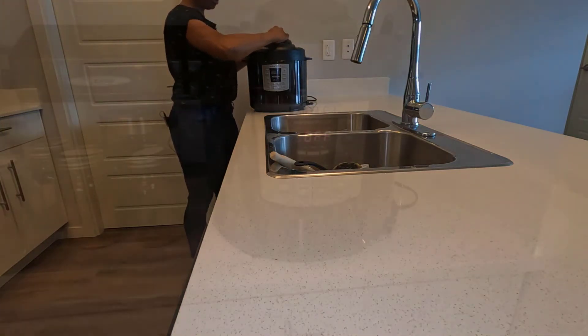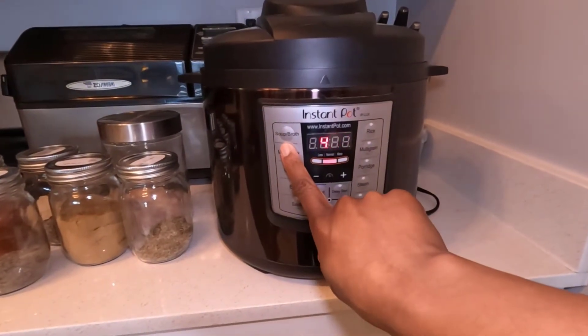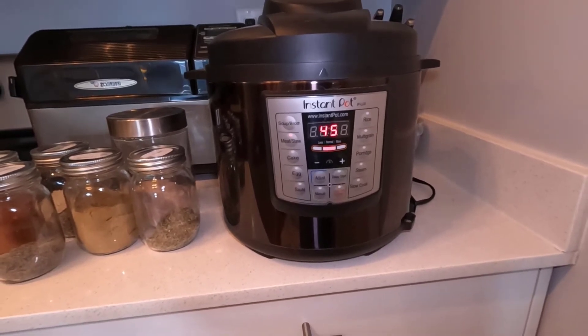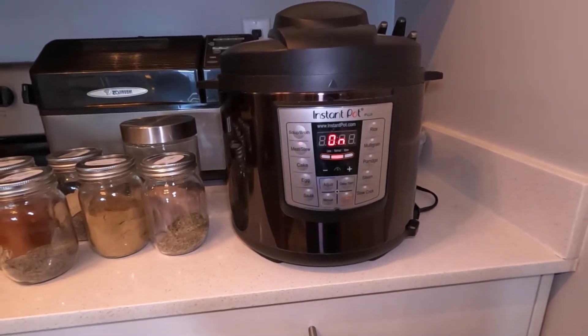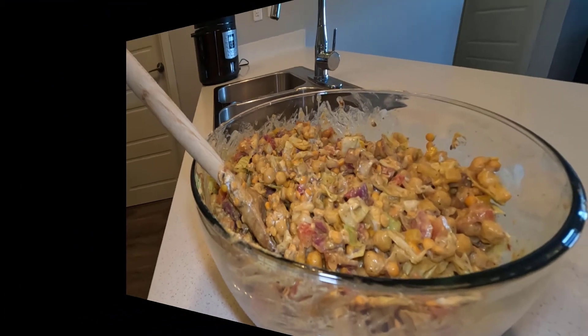Let's get this into the Instant Pot. It's going to take about 45 minutes to cook this chickpea and split pea curry — I'm going to set it on the stew setting. Because the split peas are still raw and hard they need time to cook, so about 45 minutes on the stew setting.